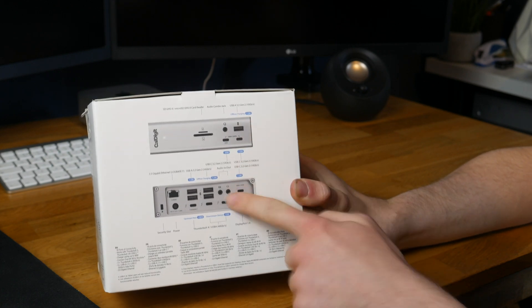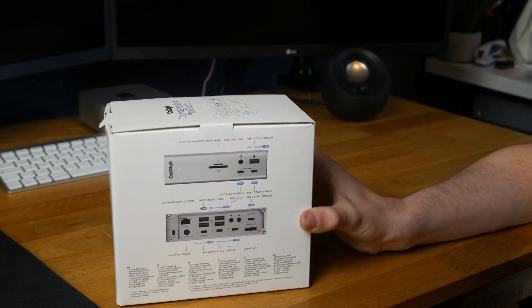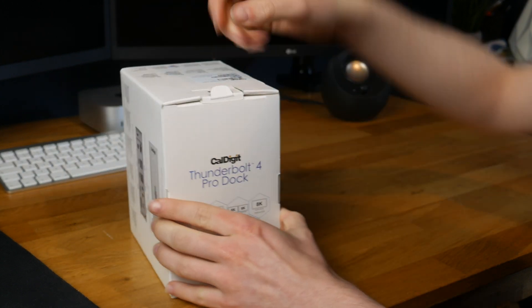You can see what the front and back looks like — we get an extra 18 ports in total, so that's pretty good. Let's stop talking and actually unbox this thing.